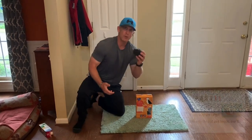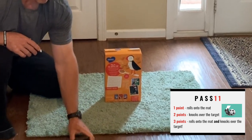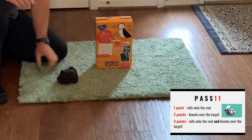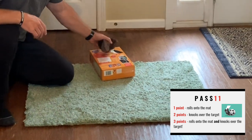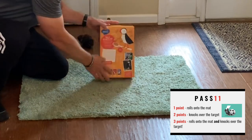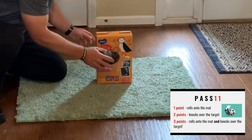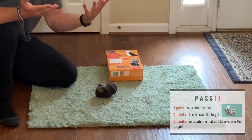Now in this game there are three ways to score. Your goal is to get to 11 points. If the sock ball rolls on the carpet and stays, that's a one pointer. If it knocks over the cereal box and then goes off the carpet, that's a two pointer. The best thing that can happen is it knocks over and the ball stays on the carpet — two plus one is three, so that's a three pointer.